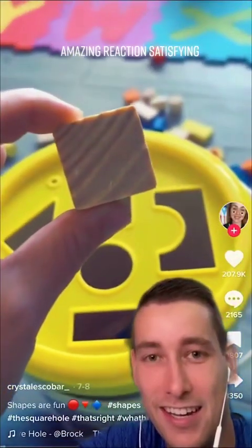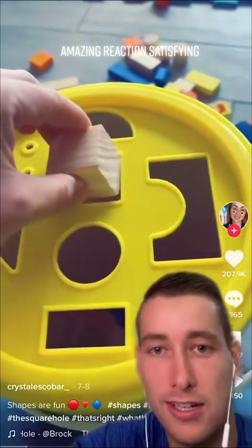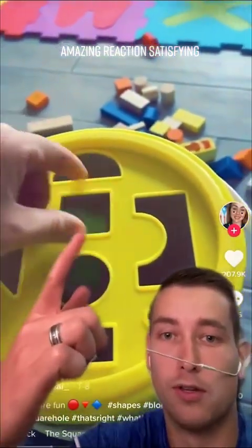This is a square. It is! Can you guess which spot that goes in? Yeah, it goes in the square hole. That's right, it goes in the square hole. And how about this rectangle? That goes also in the square hole. That goes in there too.